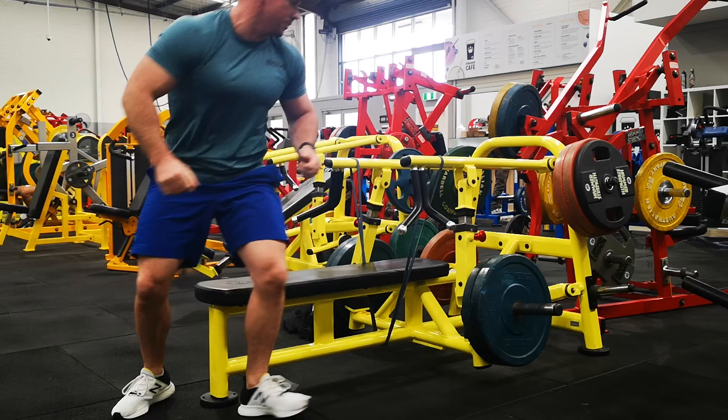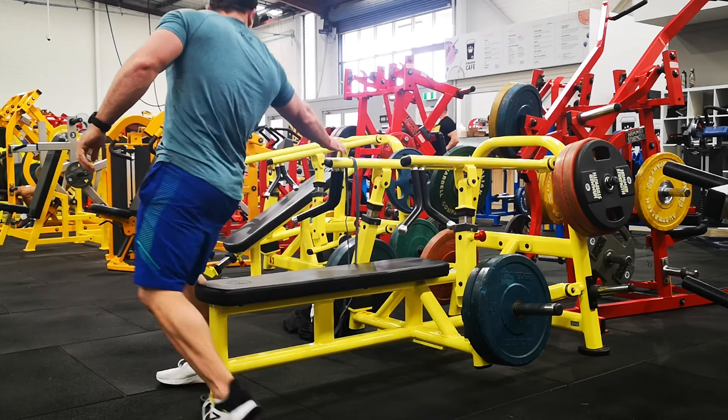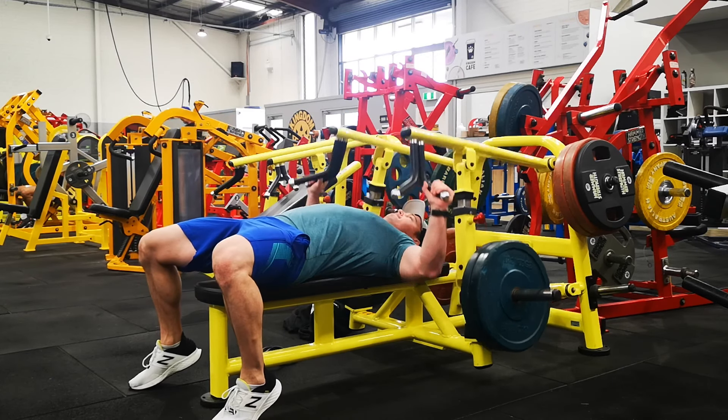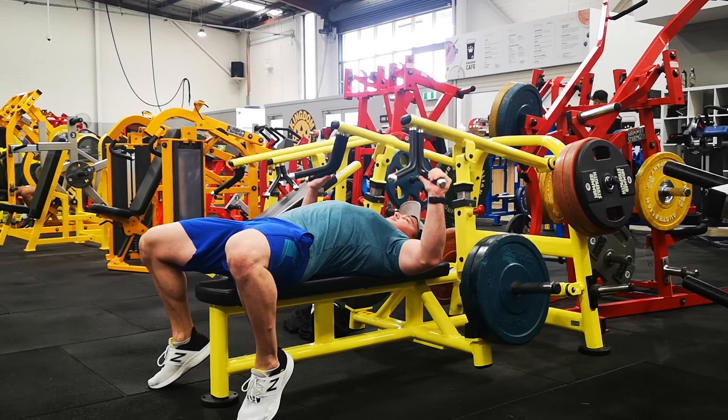Then I'm going to take the band off for the next 8 reps. Whip the band off as quick as you can, then jump in and focus on the next 8 reps going into the second third of that rep — the mid-range point.